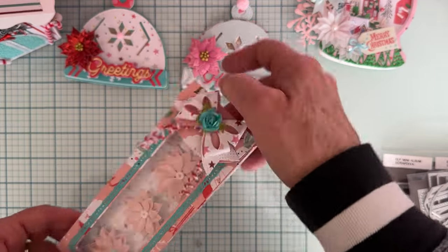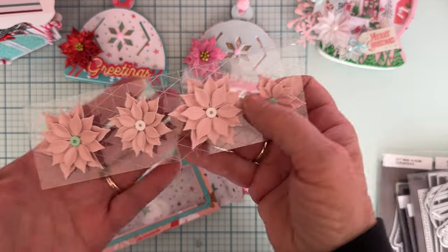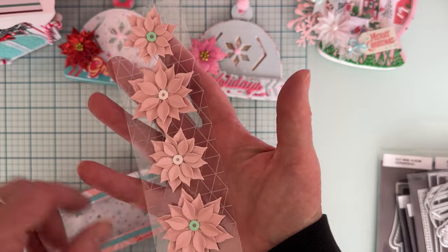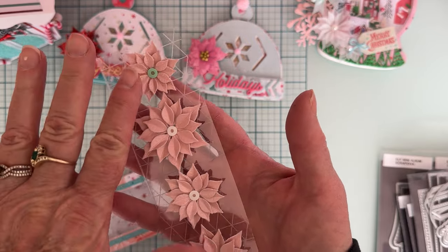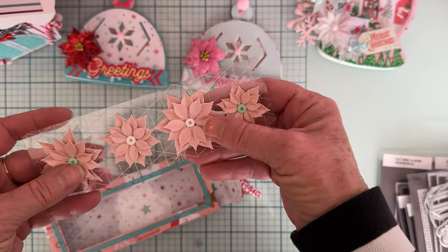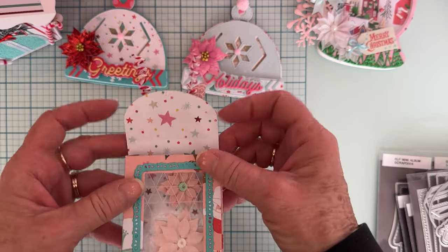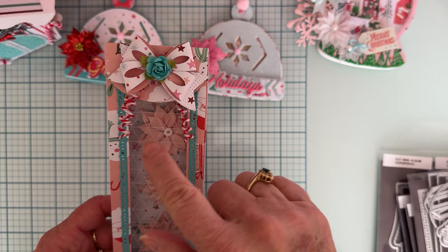I picked up some We Are Memory Keepers twine wire — the kind for a happy jig for wire things — and it's wire wrapped with twine. I just twirled it around a pencil and rounded it, then attached it underneath the bow. It holds its shape really well and turned out really cute. I noticed Poochie Tat's video where she put flowers inside hers and had the same idea — I cut a piece of acetate to fit inside and attached poinsettias from the poinsettia die set with pop dots.